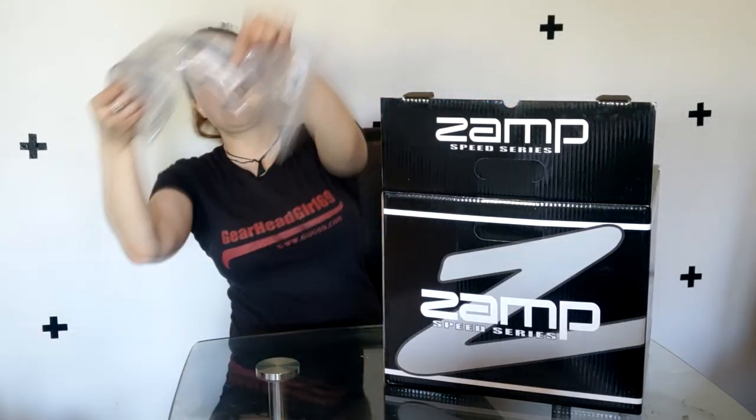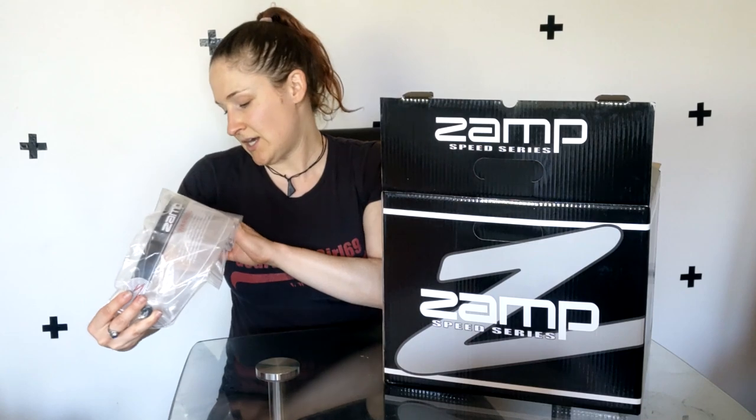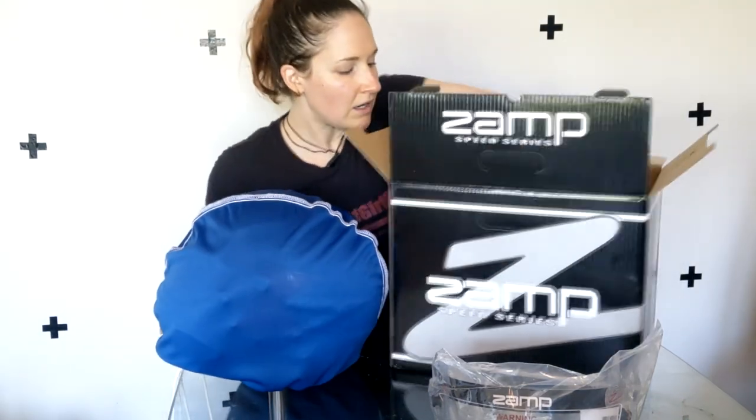Here is the clear shield that they all come stock with. We went ahead and got another shield with it, which you guys will see here shortly, but this is the stock shield that it comes with — it's got the tear-off posts. We've got our Zamp logoed helmet bag. That's everything in the box; it's got some foam padding for shipping.